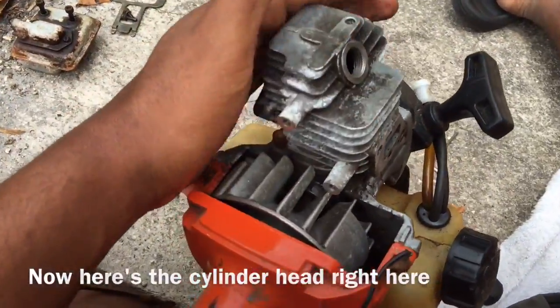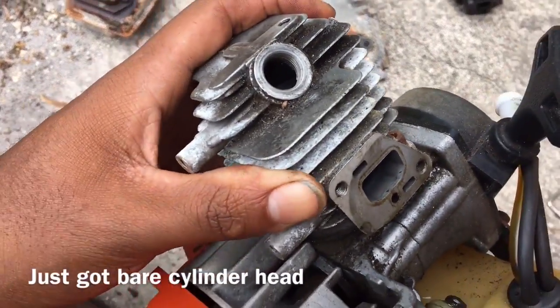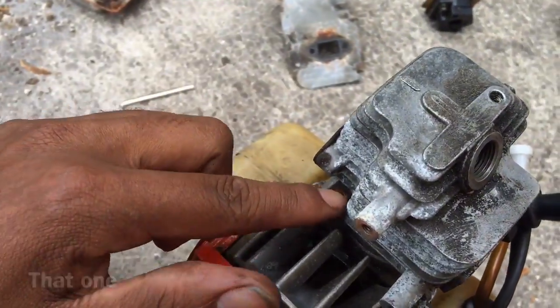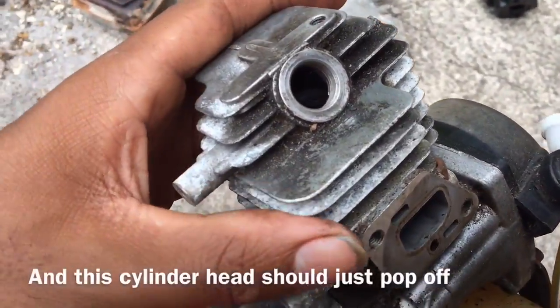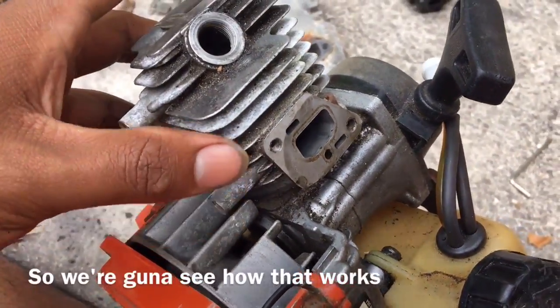Now here's the cylinder head right here. Just got bare cylinder head, so all I got to do now is unloosen these bolts — that one, that one — and the cylinder head should just pop off. So we're going to see how that works.